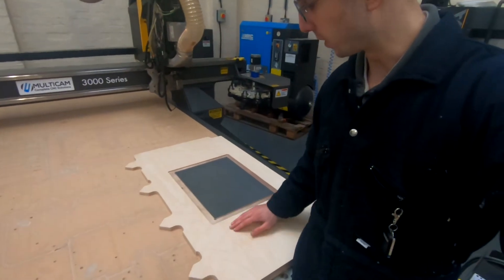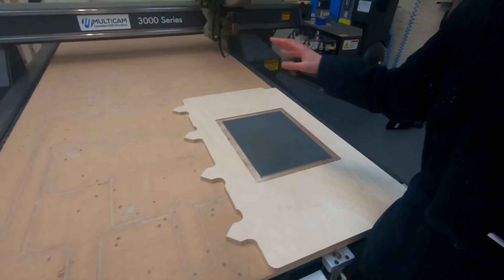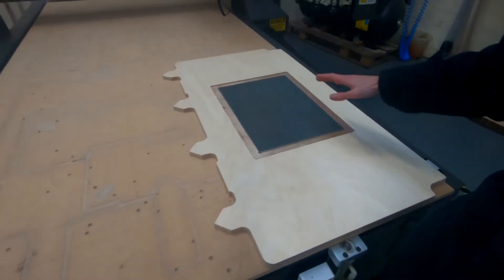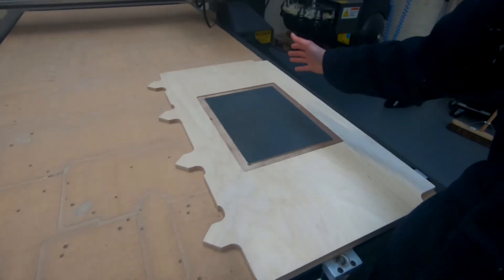I've got this piece of plywood with a square cut out for the piece of aluminium to sit in the middle. The reason I've got this is to seal off a bit more of the vacuum bed so that the suction is greater on the piece I want to hold.